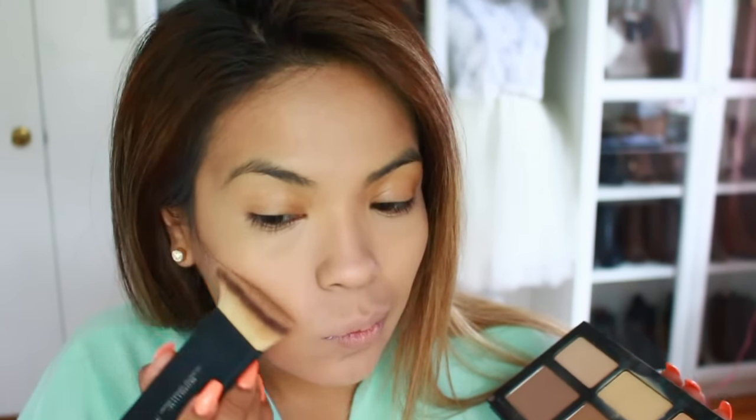I'm going to contour my face with a shade that's darker than my skin tone and apply that underneath my cheekbones, also on the temples of my face and down the bridge of my nose. Moving on, I'm going to apply some blush on the apples of my cheeks.